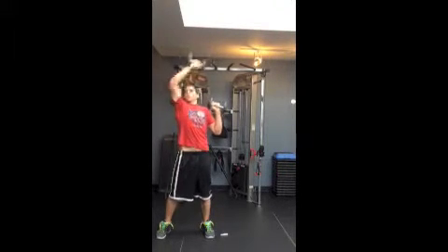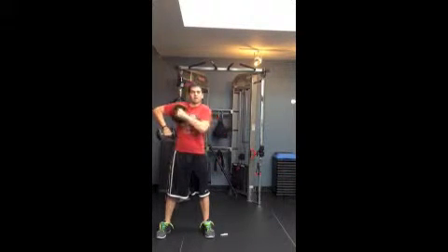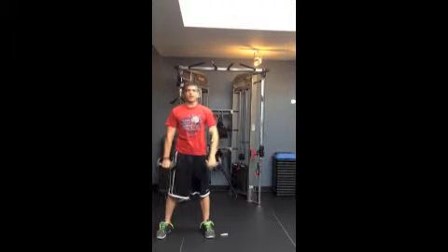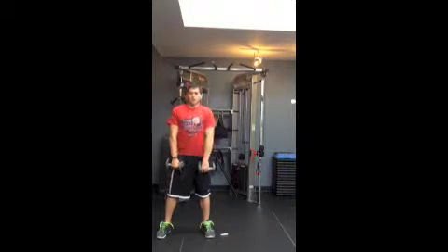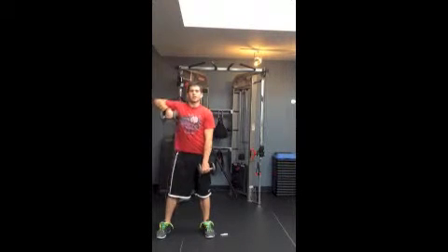Flip them down, palms back now — pulling in the frontal plane. We're pulling just until we have a straight line right here. You don't want to pull all the way up, and you don't want to stop short. Keep one head of the dumbbell over your chest.